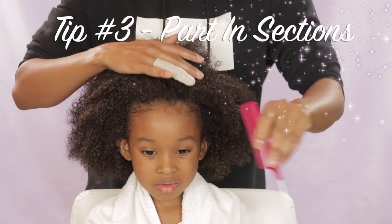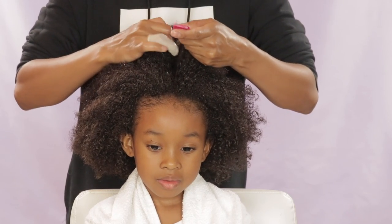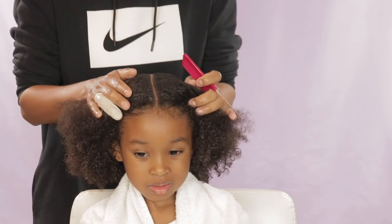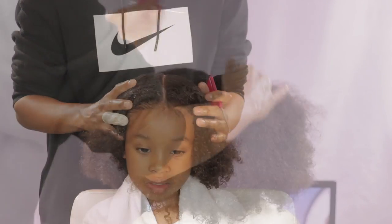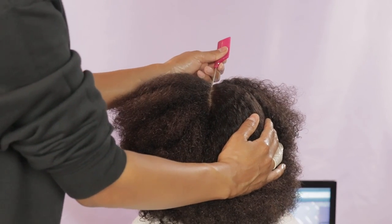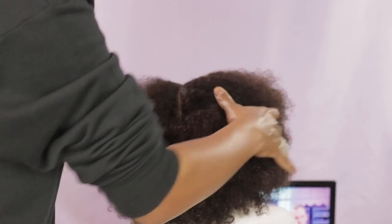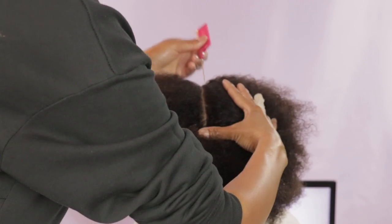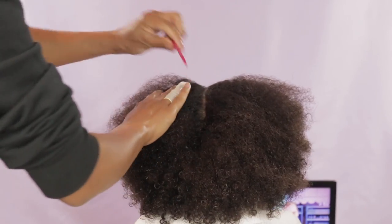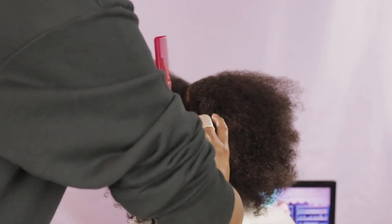Tip number three is to part in sections. Instead of taking the comb and parting in one long line from front to back, when I'm doing a middle part I will part in sections — usually about three sections. I part the hair, then stop, start again where I left off, part again, stop, and then start from where I left off once more. I really find that it helps keep the part in the direction I want, because I can stop and analyze where I need to keep that comb.